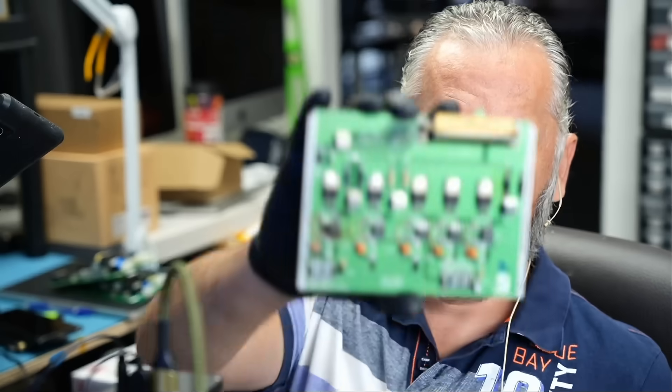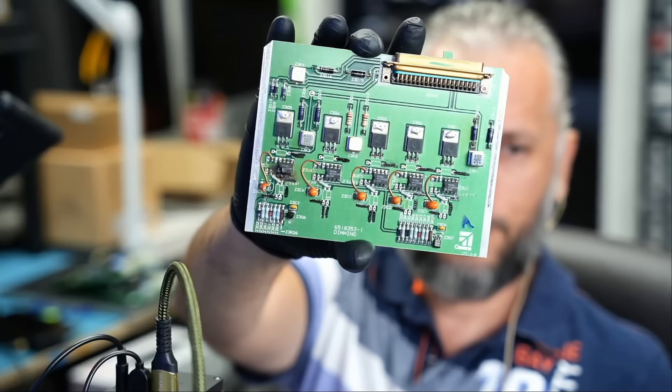Here we have an aircraft motherboard that came in for repair. That's how the board looks like. And the next time you fly on an aircraft or airplane, just remember, the motherboard is fixed by me. Fly safe.